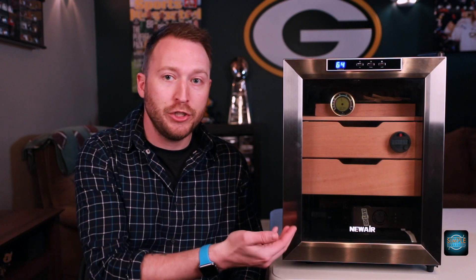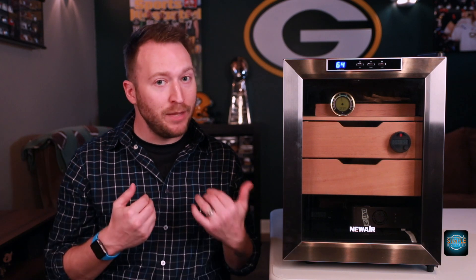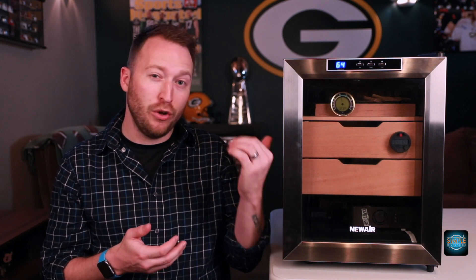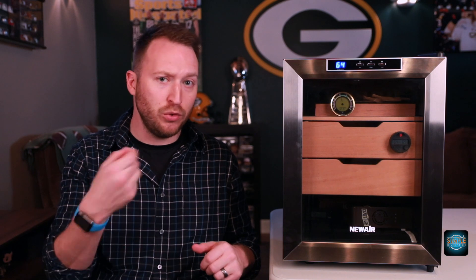This glass door is really nice because you can see your shelves, you can see your cigars, and you can see your hygrometer without opening the door. But one thing you do have to keep in mind is that you keep it out of direct sunlight, because that sun will still heat up your cigars — and then there's a chance for your wrapper to be ruined or a beetle infestation if it raises your temperature. Although in here, theoretically, it shouldn't because you have it set to 64, so it should run the cooling. But again, just keep it out of direct sunlight.